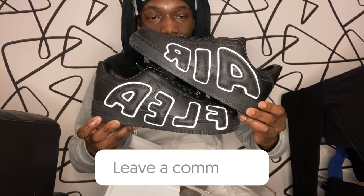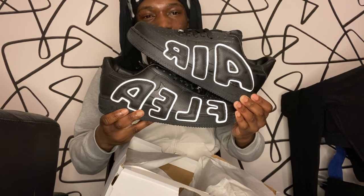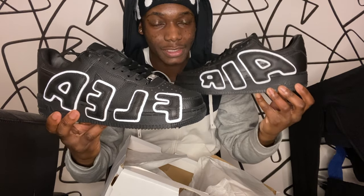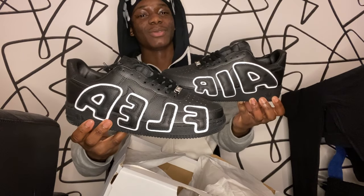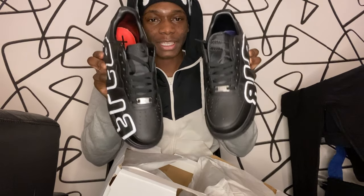Let me know what you guys think of these — rate them in the comment section down below. I'm not gonna lie, this is a solid shoe right here. It's different man, it's different. And they're Air Force Ones — you can't go wrong with a pair of Air Force Ones, black ones especially. Black Air Force Ones with a splash of uniqueness. They're basically a classic shoe but with something different to it, which makes it a solid shoe you can wear on a normal day.